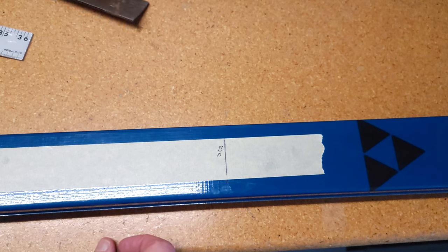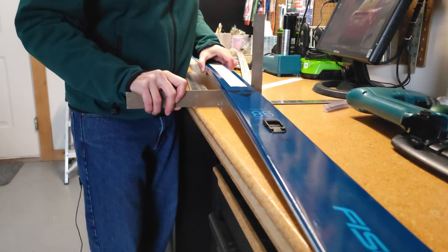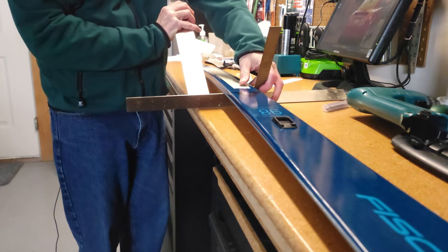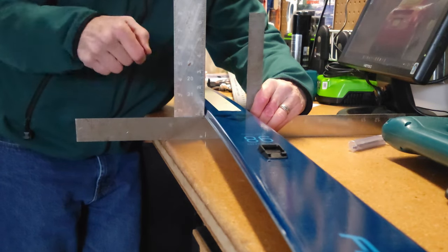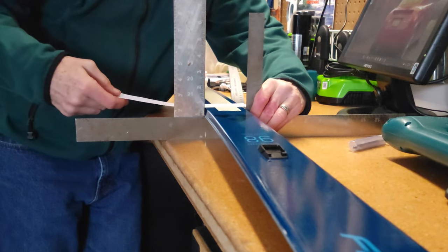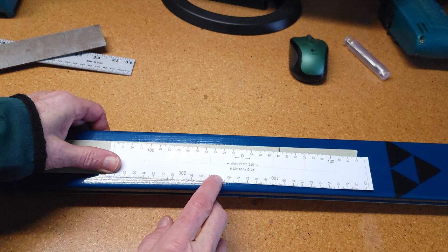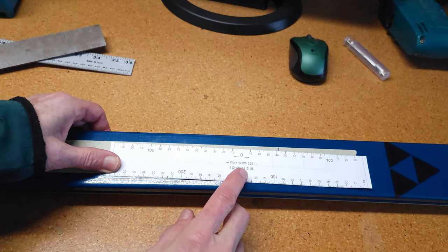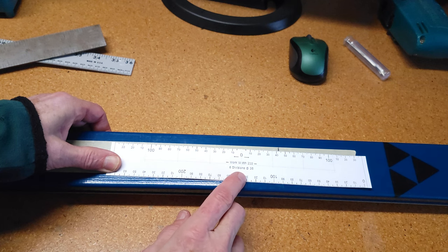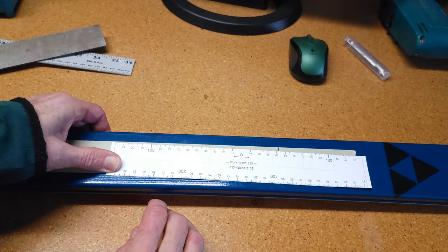There are a couple different ways people do that. One method is the double square method — you need two squares to project the edges up, then measure the distance between them, divide by two, and mark the center line. That works pretty well. What I like to use is a center ruler — a paper ruler I printed out from a PDF file. You can find them online; I'll put a link below. You can wrap this over the edge of the ski to determine the center point.